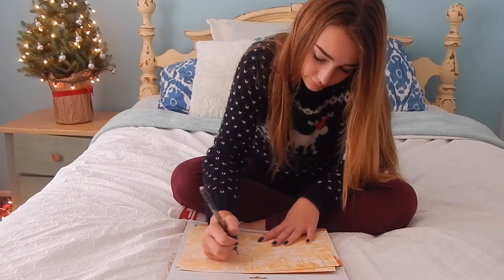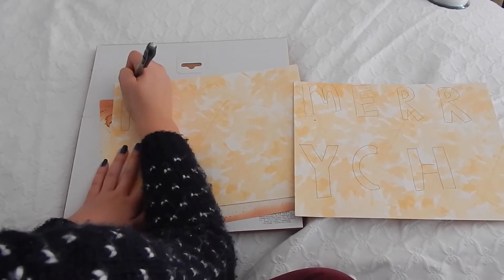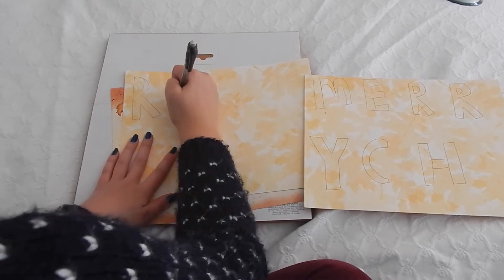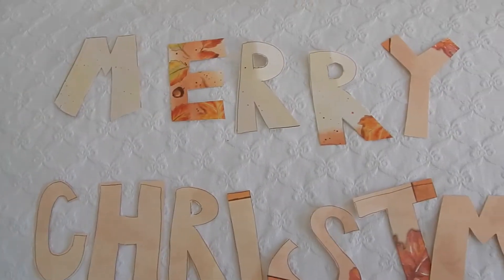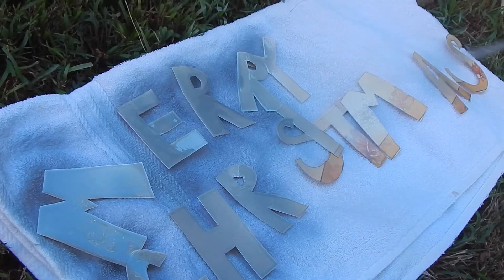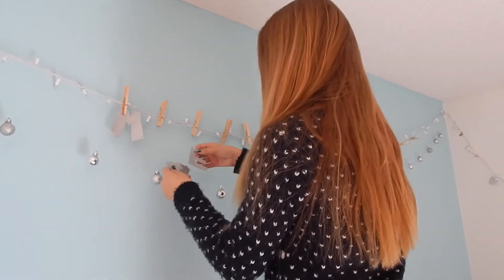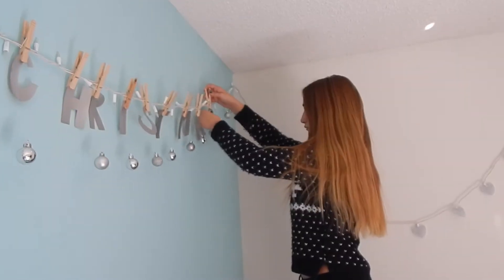And then I'm just writing out 'Merry Christmas' on some cardstock paper, and now I'm just cutting it out. And I'm spraying it with some silver spray paint. So once they are dried, I'm just putting them onto my Christmas lights with some clothes pins. And I found that it's a lot easier to put the clothes pins on the lights first.